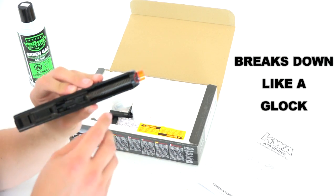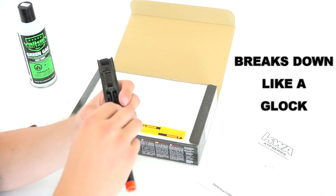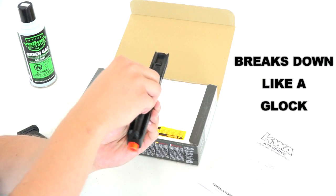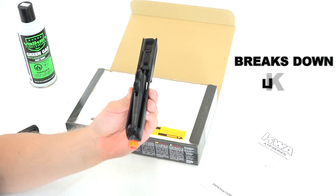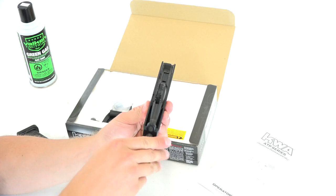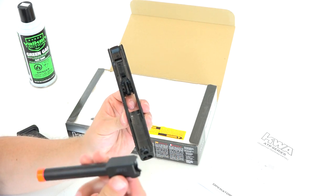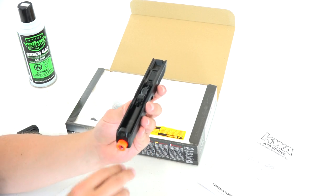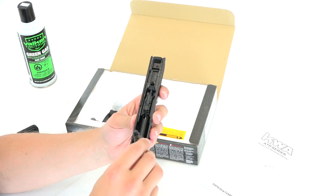You've got your little guide spring here — pull that out and your barrel should come loose too. There we go. Pretty simple stuff, but I'm excited for this. I think this is actually going to be a really cool training tool in the end.